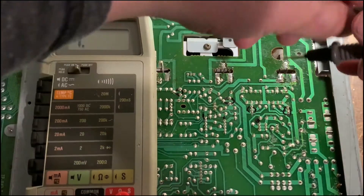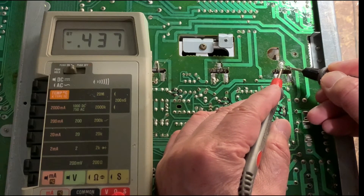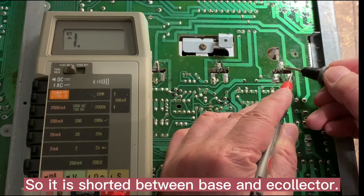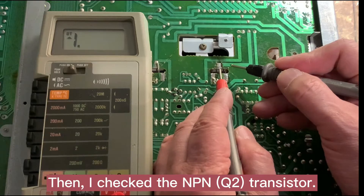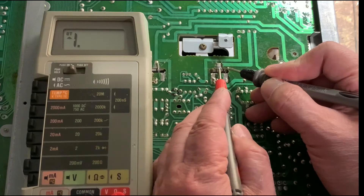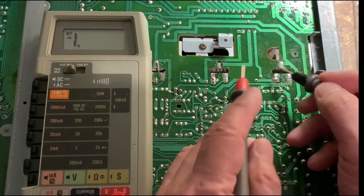I'm going to check this transistor here. It shows a short right here — short between B and C. This is the NPN one and it's okay, but the PMP is bad. This one is shorted here — B and C are shorted — so this transistor needs to be replaced.